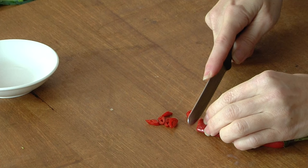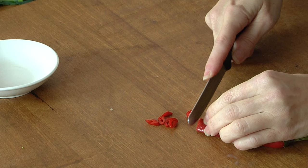Now for the chilli — cutting some thin slices first for the garnish, and the rest is going into the stir-fry.